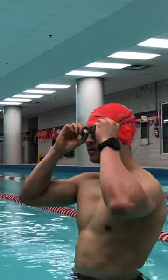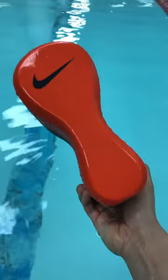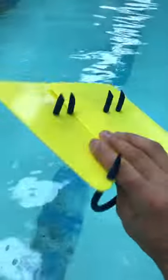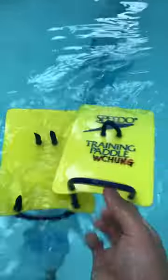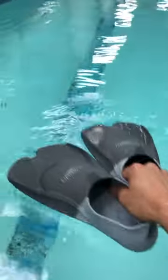Some of the pieces of equipment that I use for swim training include the pull buoy to stabilize the lower half of my body, paddles to help with the pulling of the stroke, as well as fins to help with my two-beat kick that I try to incorporate.